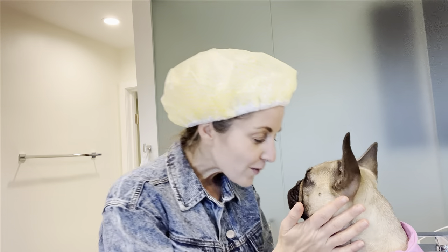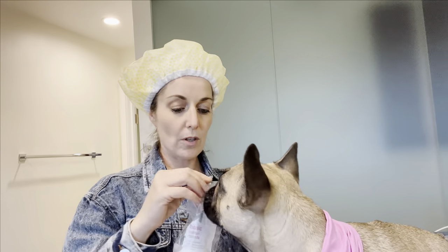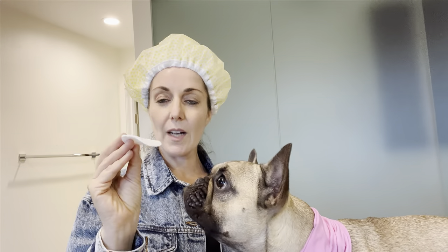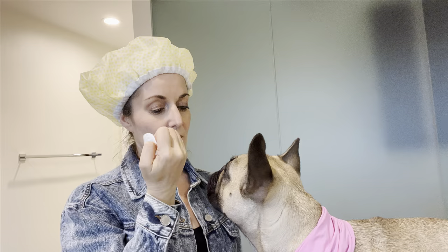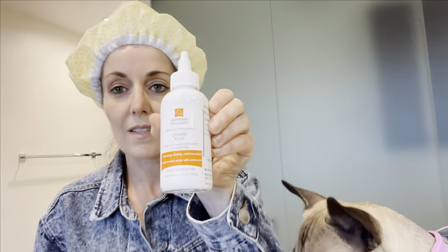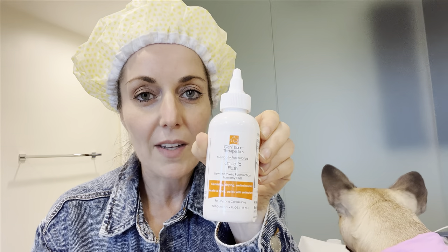We always make sure we have treats on hand. We want to make this a positive experience. I use these round cotton pads — they're pretty flat so they work really well — and I just have her sit. This is kind of our bedtime routine. I'm in my shower cap; we might take a shower after. And I got our ear cleaner. We use an ear cleaner — it's just an ointment flush. I did get it from the vet, but there's a lot of things on the market that you can use.